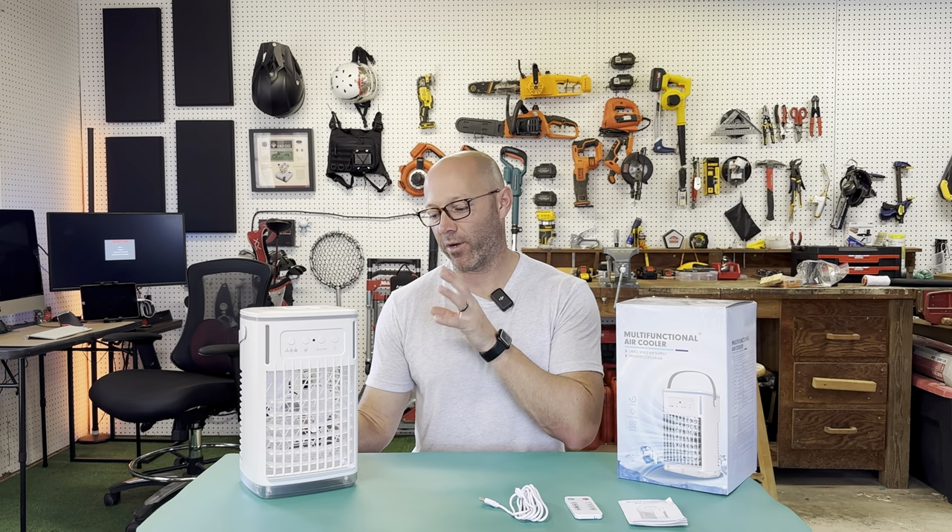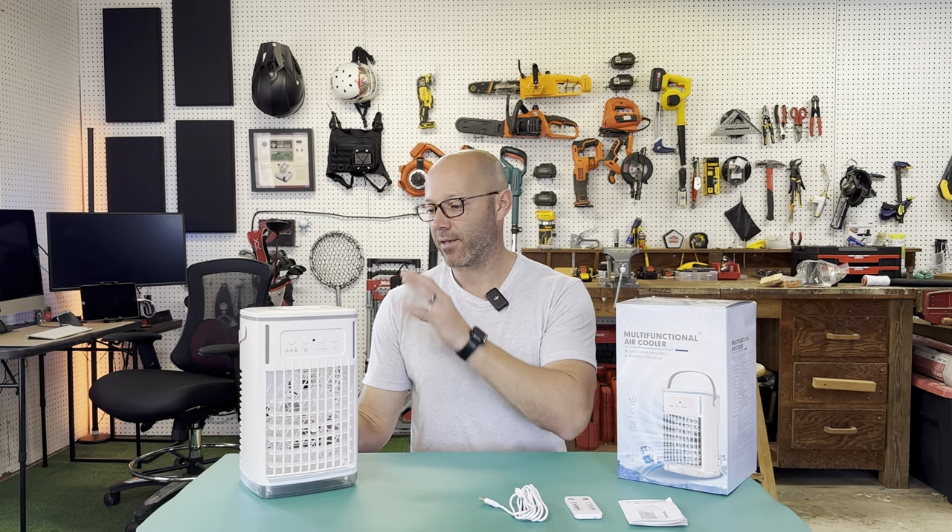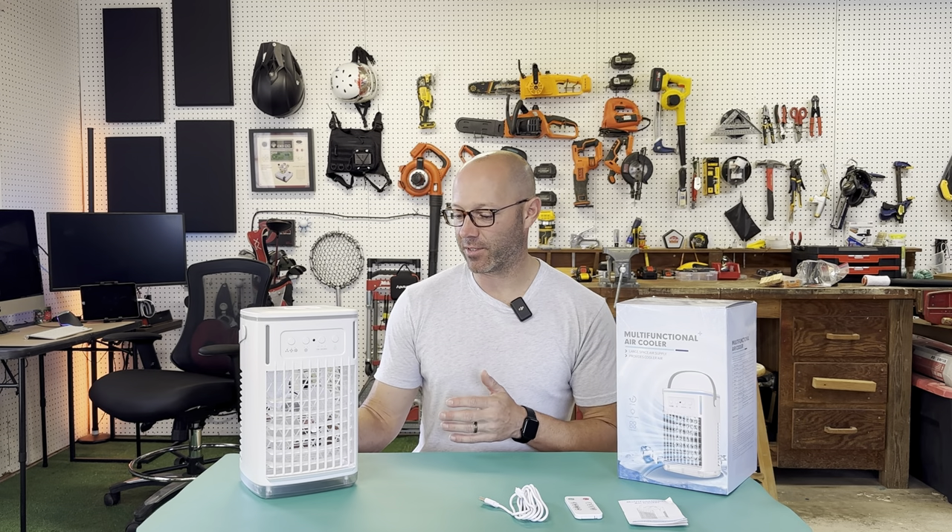This is my new multifunctional evaporative air cooler that has a 4-in-1 system. It does a couple different things, but this is going to be something that definitely helps me keep cool in the summer, whether I hook it up to the wall, to a power bank, or even my laptop.